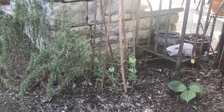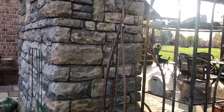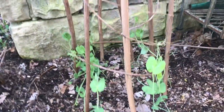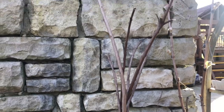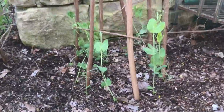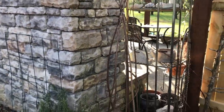The first way we're using these branches is a pea trellis. I took six or seven crepe myrtle branches, stuck them into the ground in a circle, brought them up at the top, and tied them off with string. It gives a nice little teepee, and I planted a bunch of sugar snap peas at the bottom — they're going to climb up and have a nice little trellis.